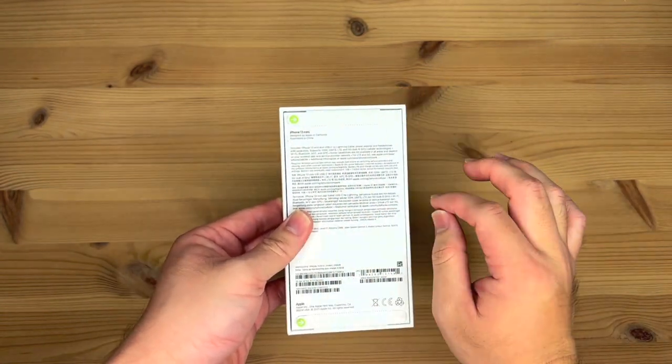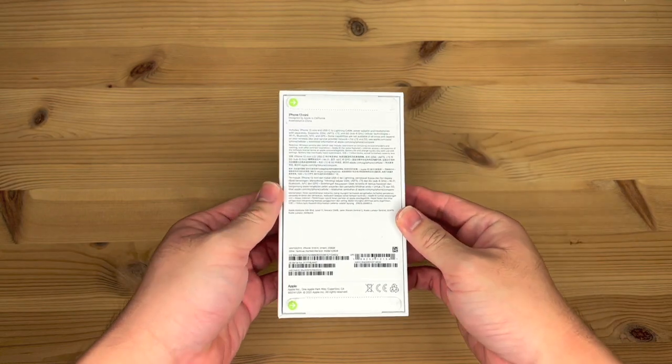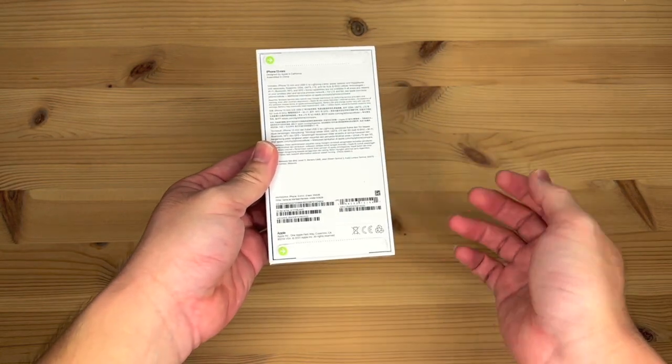And on the back, it says iPhone 13 mini, designed by Apple in California. You have what's included in the box, the barcode, serial number, model, and all that stuff.